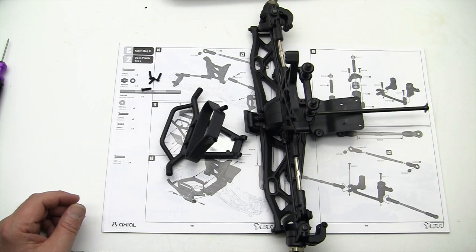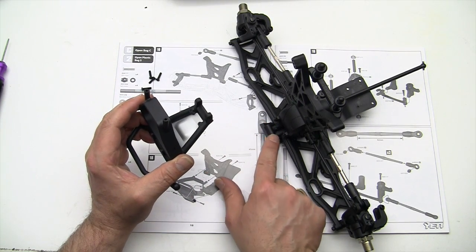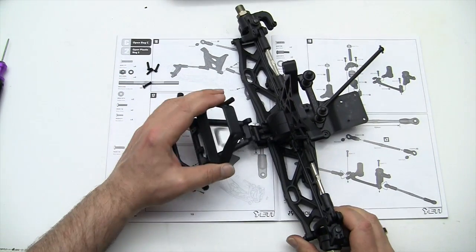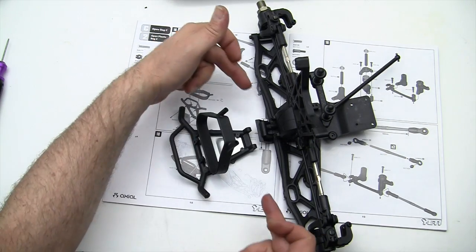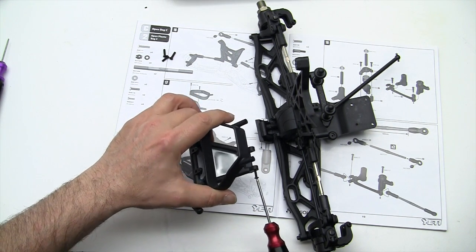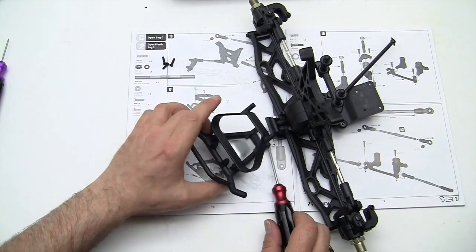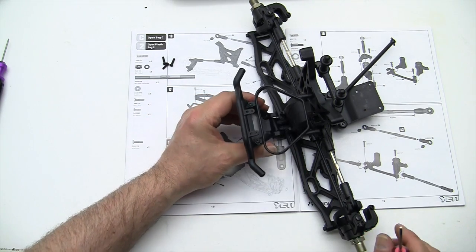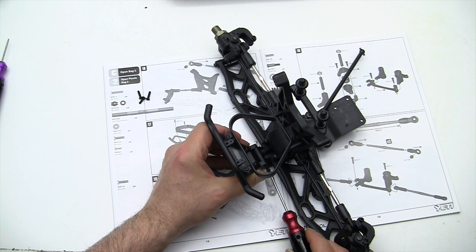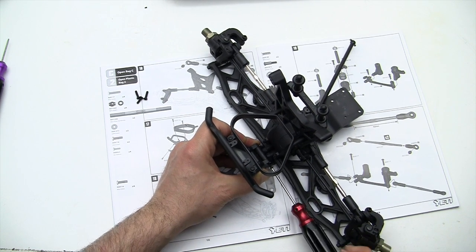Step number 18: mounting the front bumper to the front module. Pretty simple — there are two screw holes, one here and here. You'll see on the front of your module that there is a hole that goes all the way through. So you're going to slide that on there, and we're going to put one screw into each side of the hole. It's pretty complicated here, especially trying to do it while achieving proper position for the camera.